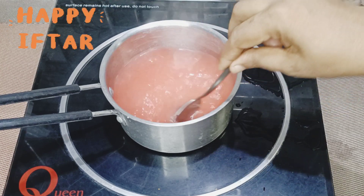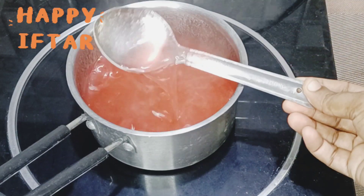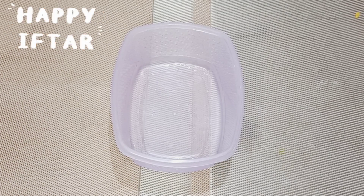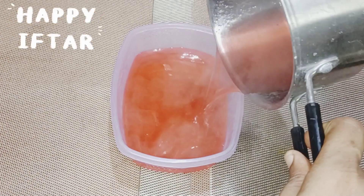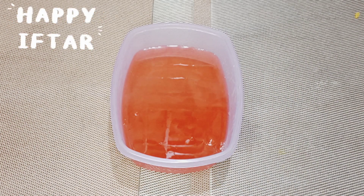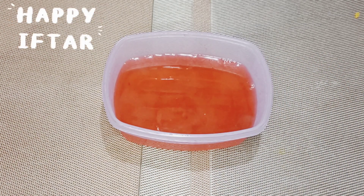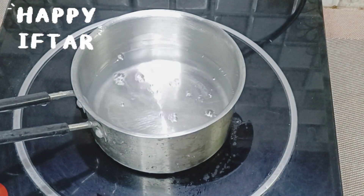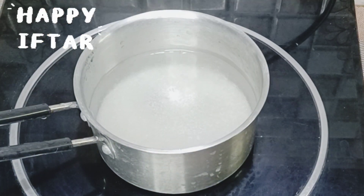Then add 1 tablespoon of sauce. We need to make it a little. Add 1 tablespoon of sauce. Put it in the fridge and then put it in the freezer.